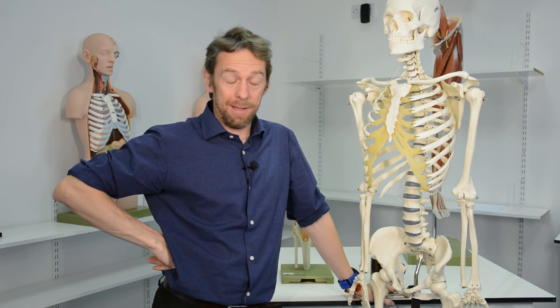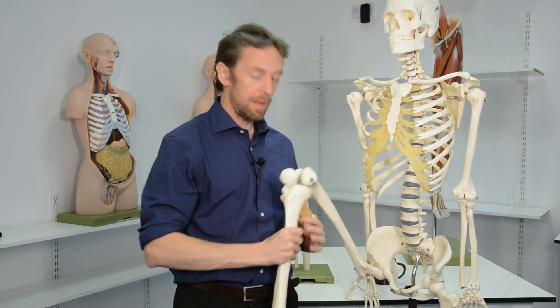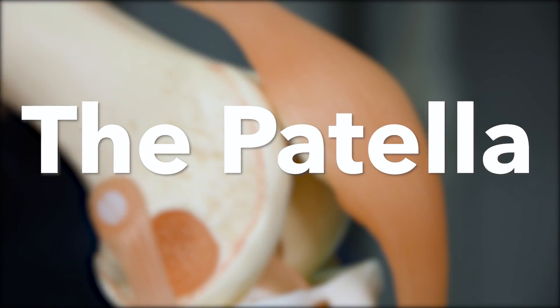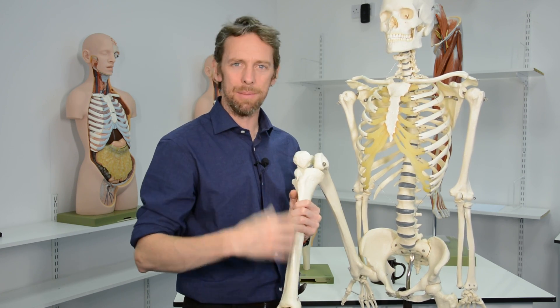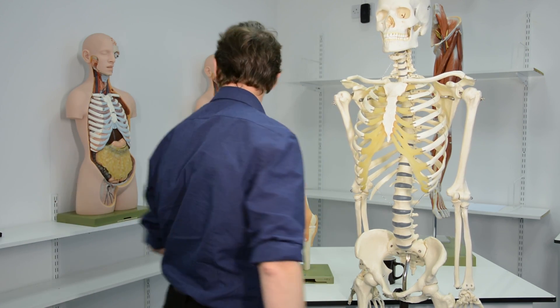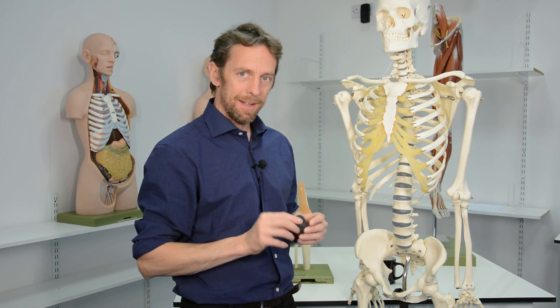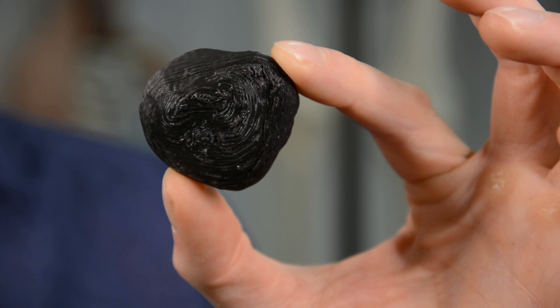Last week's video was a little bit epic, so this week we're doing something simpler. We're going back to the knee and just doing the patella. What does it do? Why is it there? Is it just a bone within a tendon, or is it more interesting than that? I had one kicking around my office because I 3D printed one.